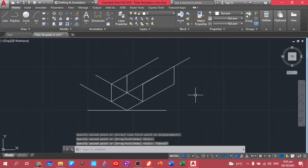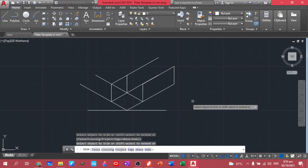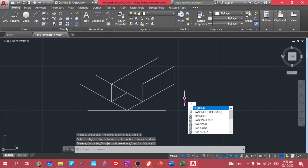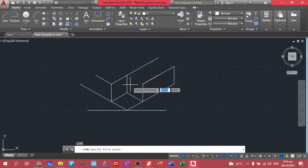You can use Trim — double Enter to trim. You can also trim this one. Then create the line.